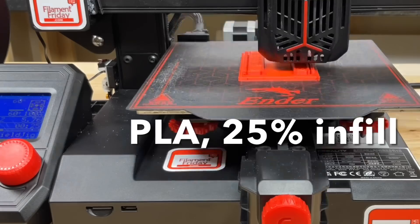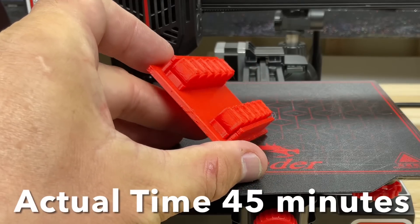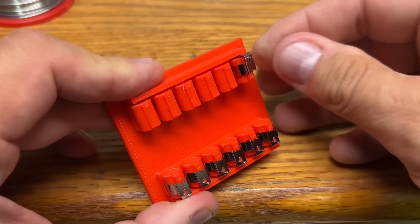I put it on my Ender 2 Pro and used some basic red PLA. It came out good — actual print time was only 45 minutes. Now I could put the clips on and they line up perfectly.